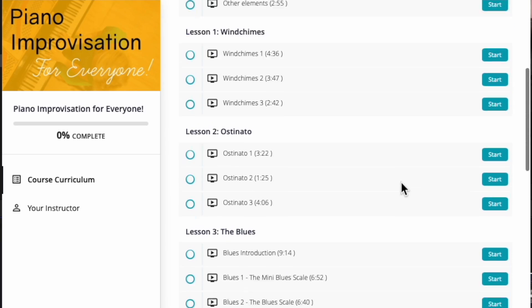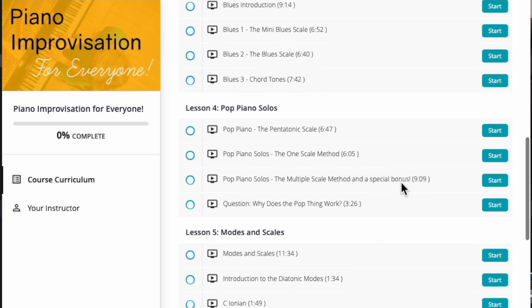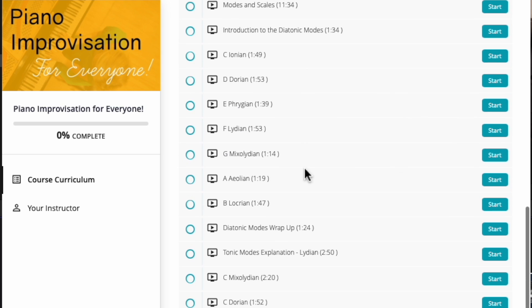In Piano Improvisation for Everyone, you'll learn the mindset to help you get ready to improvise. You'll learn to improvise using rhythm, melody, form, and articulation. You'll learn beautiful and simple black note improvisations, and you'll learn how to create improvisations from an ostinato.